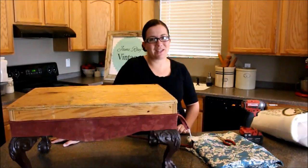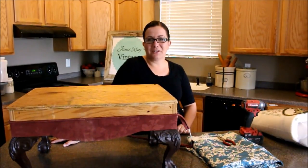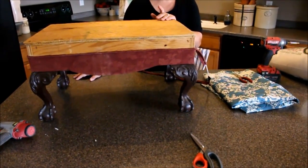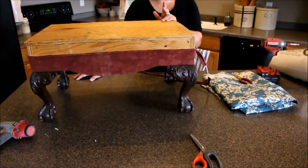Hey guys, Jamie Rae with Jamie Rae Vintage. Today's DIY is how to reupholster an ottoman. We're gonna be using this old ottoman that I have here. I got it from my mother-in-law — she found it in a shed on her property.